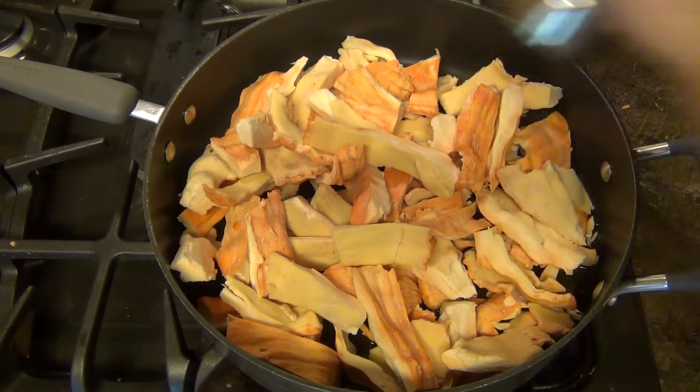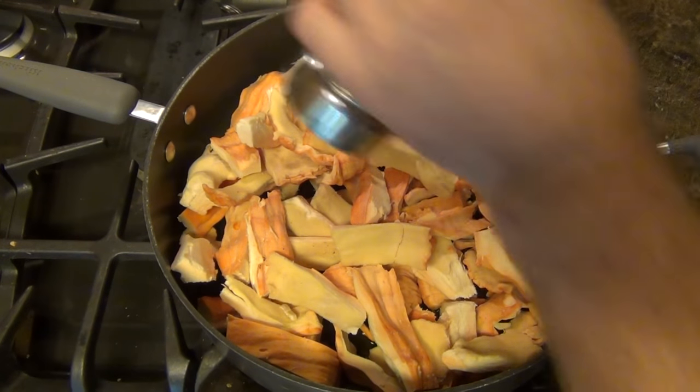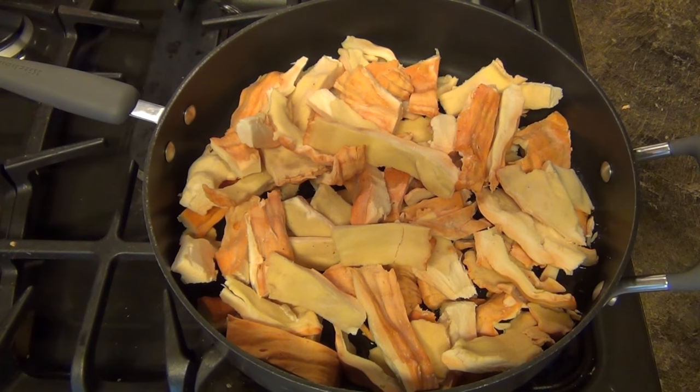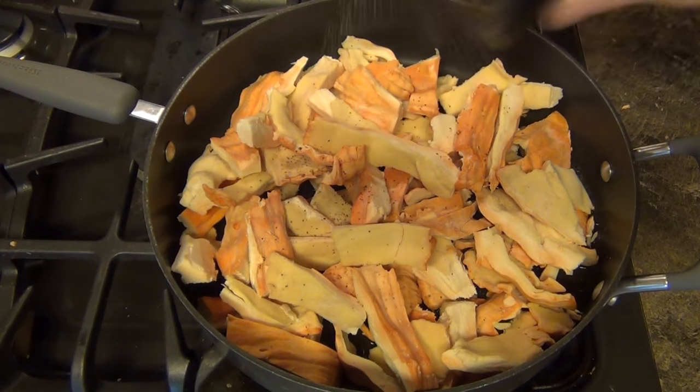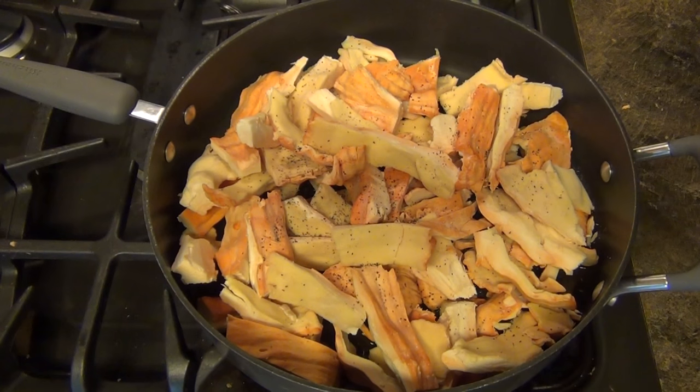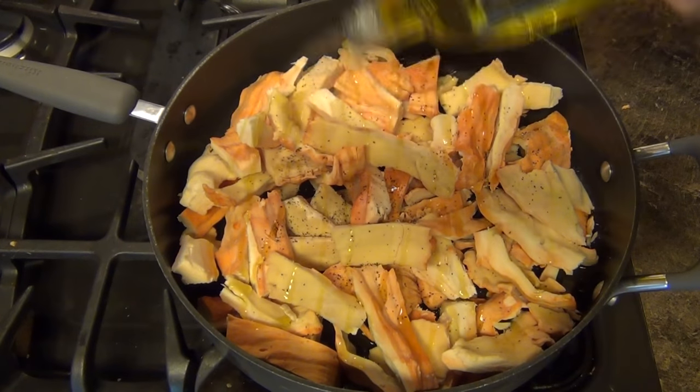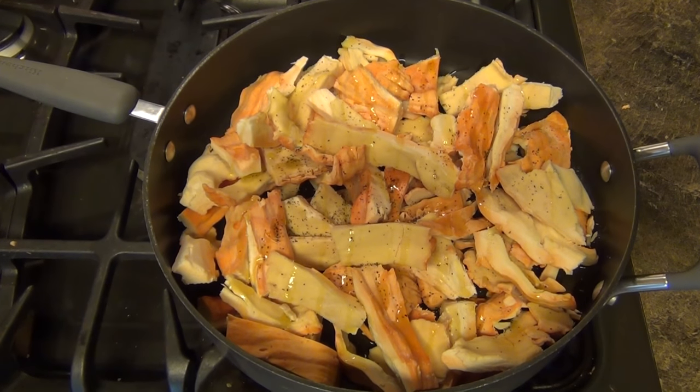Add some salt and pepper, and a little bit more olive oil. Once this is cooked, we're going to put it into vacuum sealed bags and store it in the freezer.